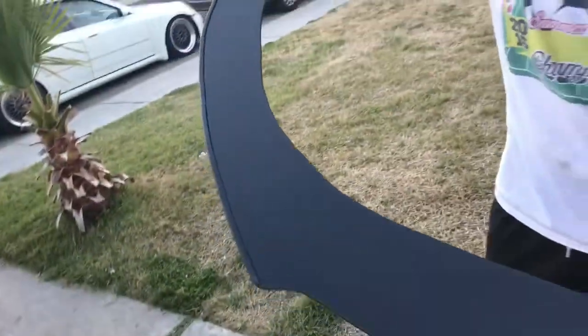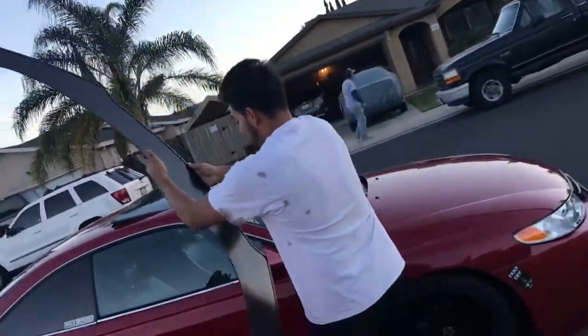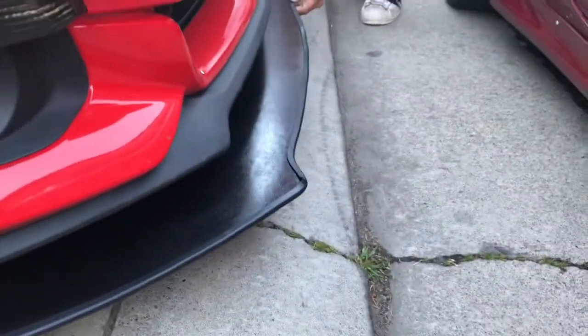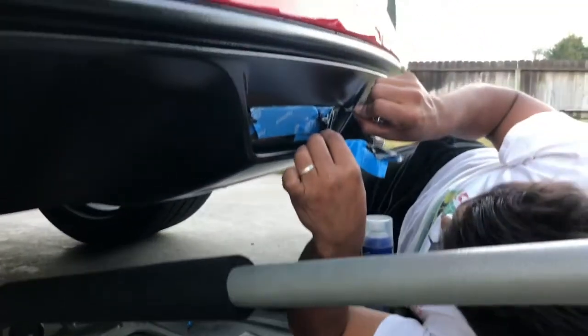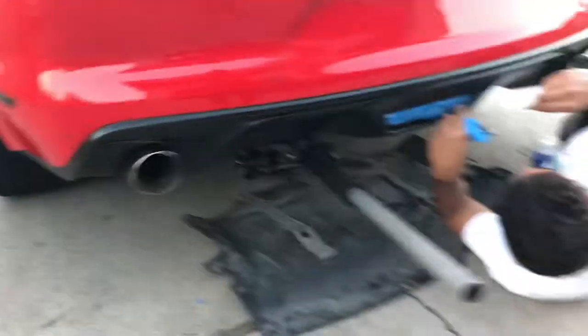The splitter is almost done, pretty much gloss black, just needs a few more touches. We got the little lip around it, it's still wet, you just gotta heat it up. Two coats of plastic dip, two coats of clear glossifier - that's what it's looking like.